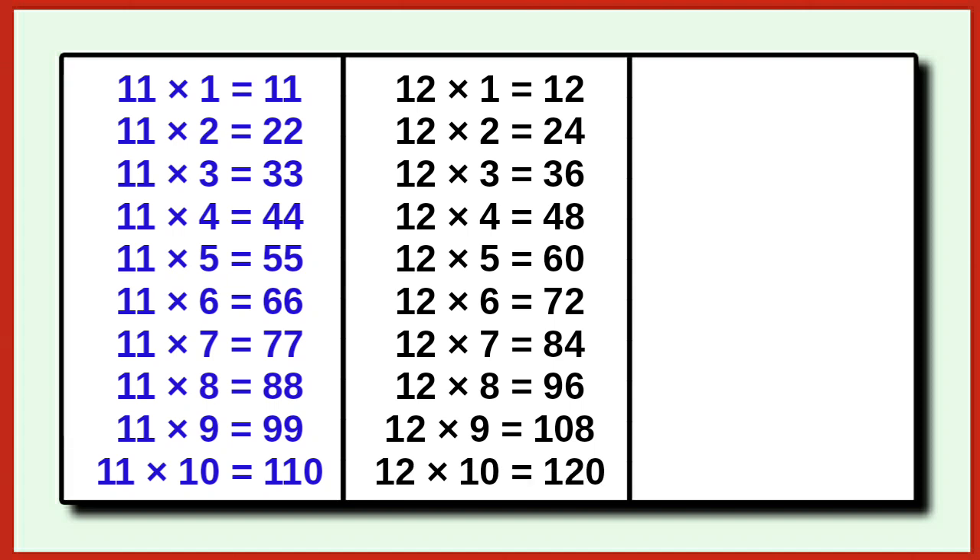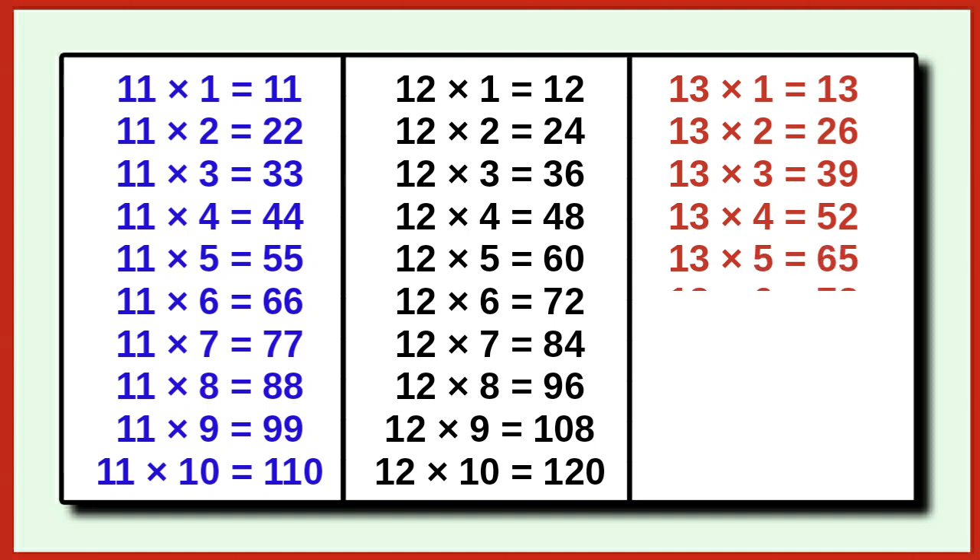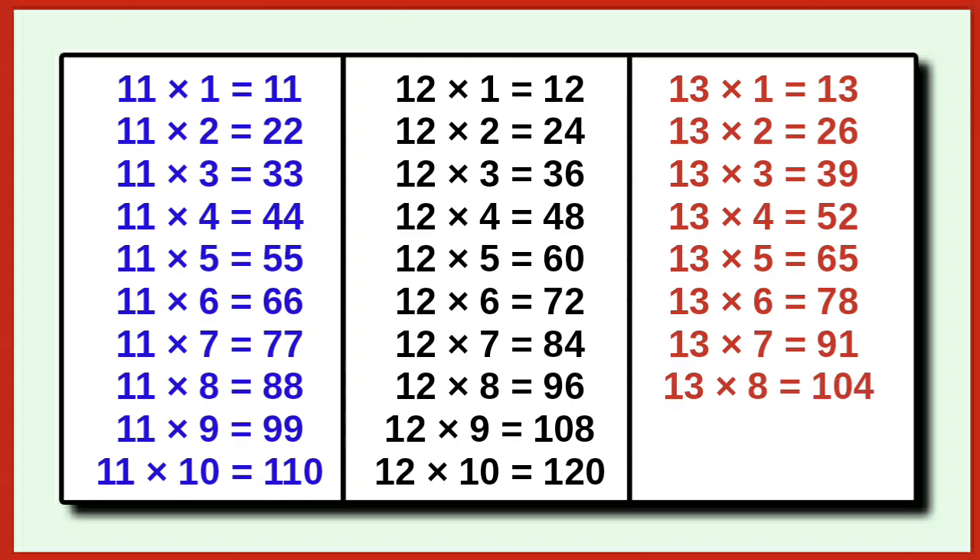13 1 is 13, 13 2 is 26, 13 3 is 39, 13 4 is 52, 13 5 is 65, 13 6 is 78, 13 7 is 91, 13 8 is 104, 13 9 is 117.